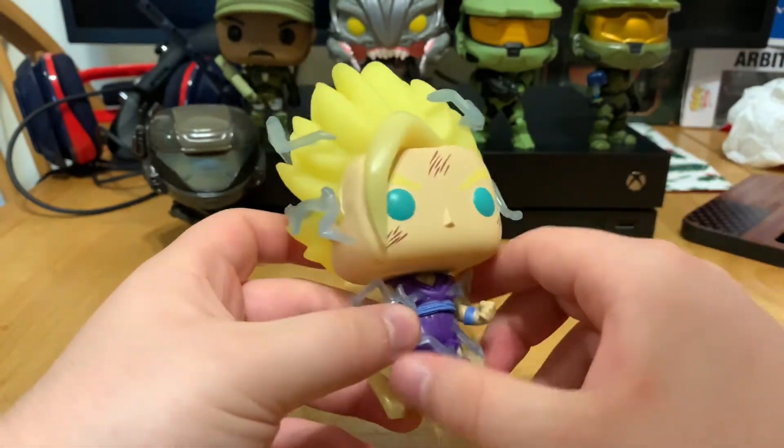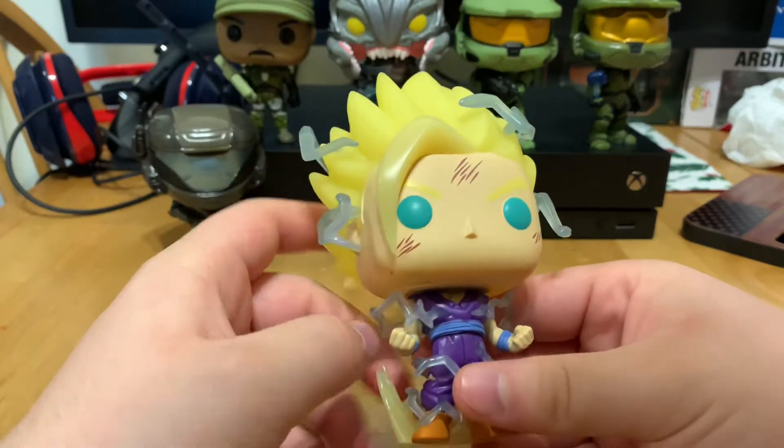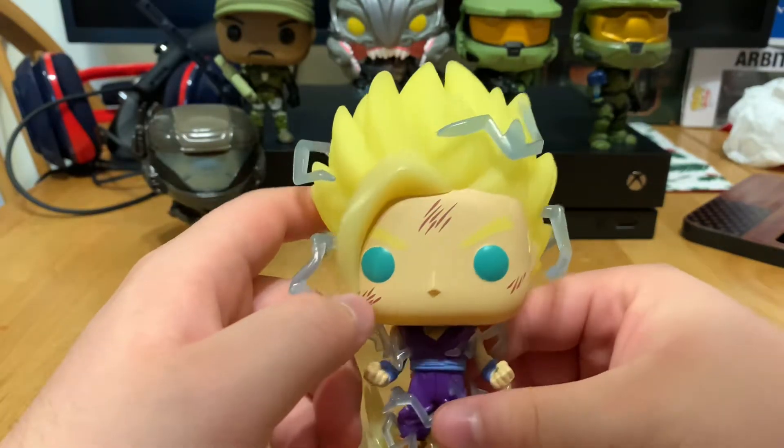It glows in the dark, and his eyebrows and eyes also glow in the dark. It is his aura and all the electricity all around.